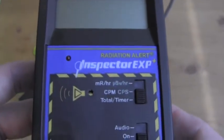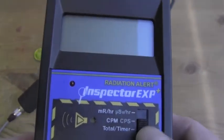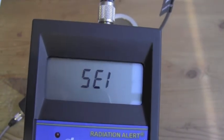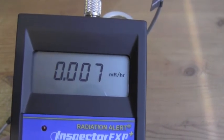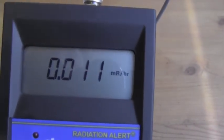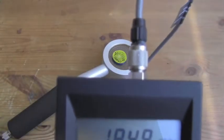Now we'll test the survey meter with this CS-137 calibration source. We'll first make sure it's set to dose. We'll turn the survey meter on with audio. We're going to zero, and now we're detecting background. I will place the source on top of the probe window.